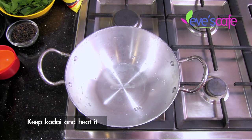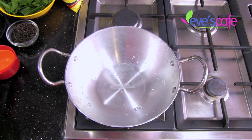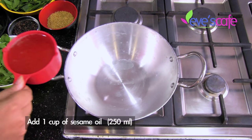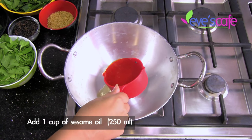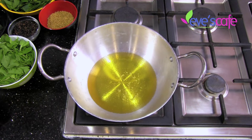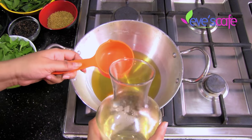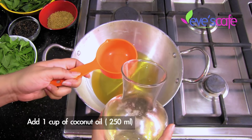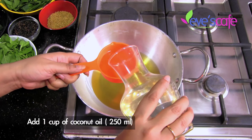I have taken a kadai and ignited the stove. I had some water droplets here, so I just wanted those to vanish before adding oil. I'm adding 250 ml of sesame oil, which is one cup.